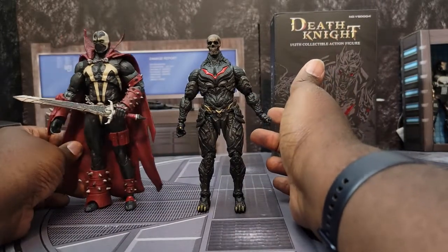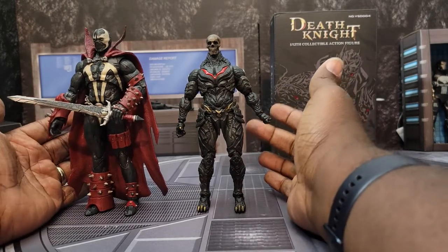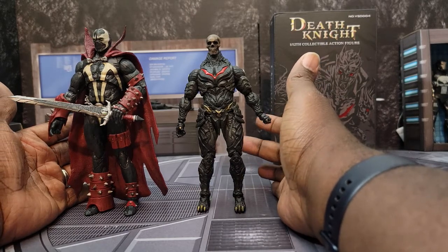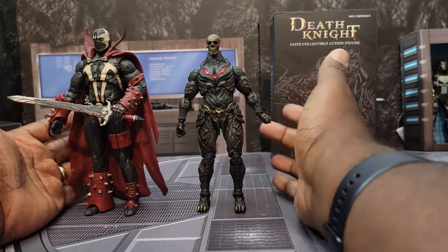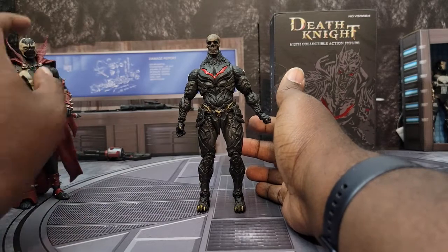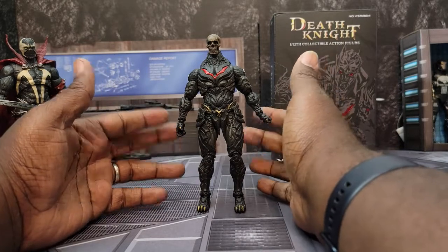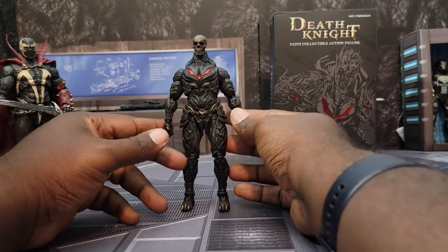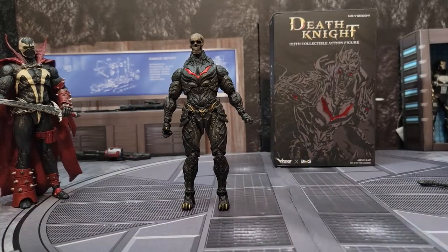Overall I love this figure — I definitely think he will fit in my DC display. The only other thing I want to do now is get the McFarlane Toys Death Metal motorcycle for Batman and see how he'd ride on that, or maybe get a six-inch scale skeleton horse from Mythic Legions. Or hell, maybe I'll put him on Ghost Rider's motorcycle — I do have that. I'll be putting up some photos on my IG, which is Magnet Podcast. Make sure you guys are subscribed to the channel — thank you so much for your support, I'll see you in the next video.